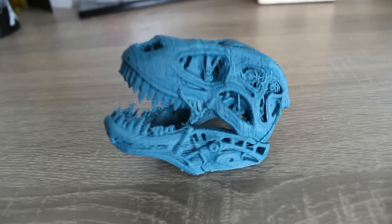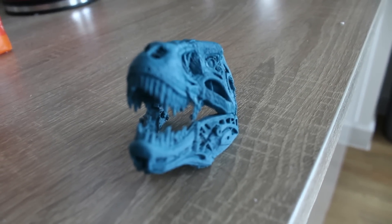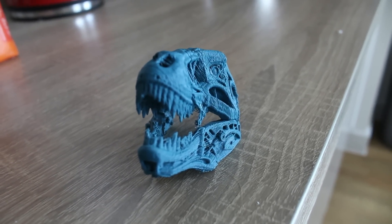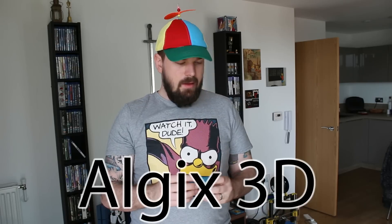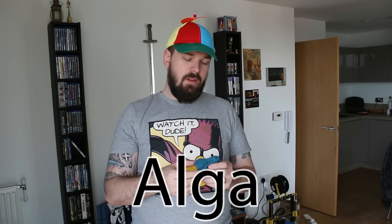Obviously, playing with settings you can get a lot better results. I chose to use out-of-the-box settings straight away just to see the quality you get and allow you guys to use that information and change the settings to whichever you want. The links for the Allergex algae filament are down below.